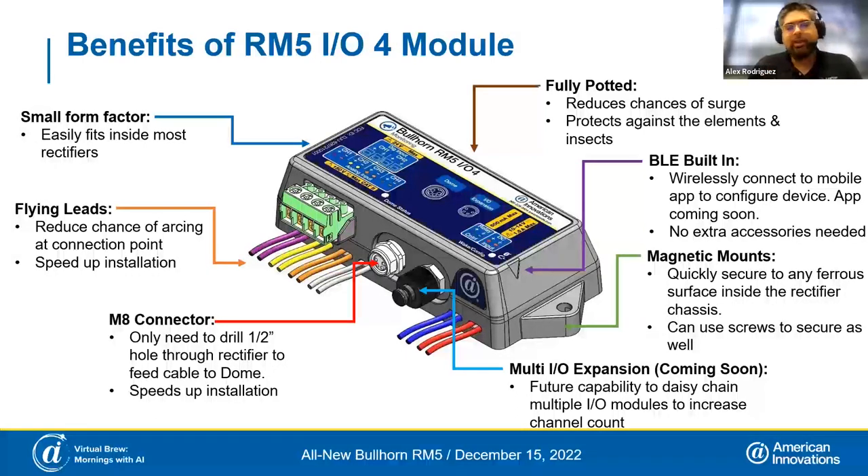Going out to the communications dome, we're using an industry standard M8 connector. This is a much smaller form factor than before, so if you need to drill out of your rectifier to get to the dome, it's only a half-inch hole. The IO module is encased in epoxy throughout, which protects against dust, insects, and water, and also improves surge immunity.